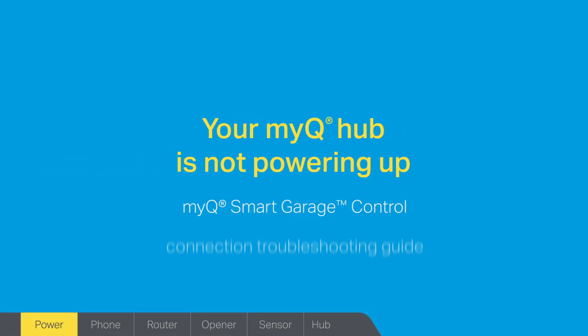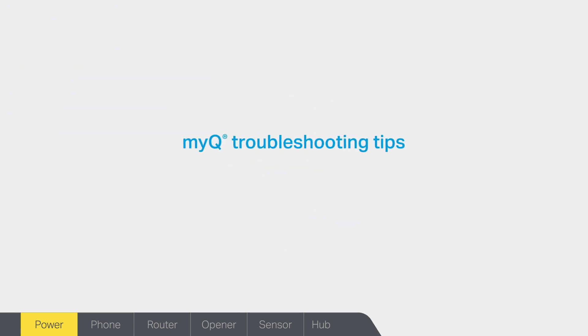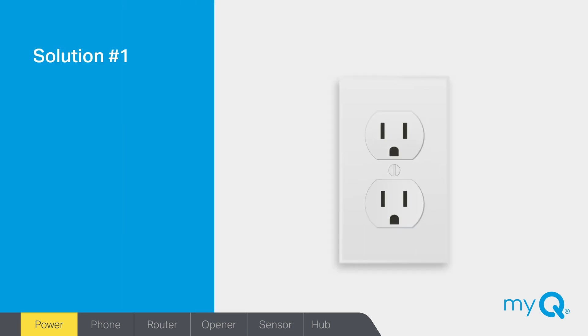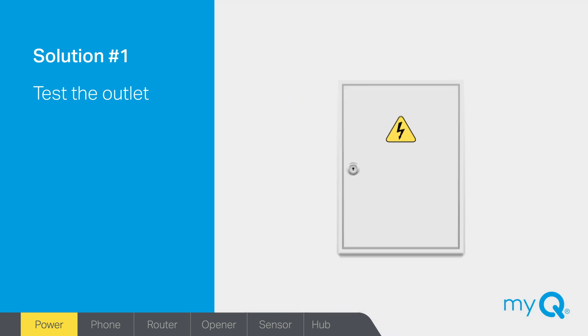If your MyQ Hub is plugged in and none of the indicator lights are on, it's most likely the power source. Here are some quick and easy solutions that can help. Solution number one: does the outlet work? A simple way to test the outlet is to plug in a lamp or other corded device into the outlet. If there is no power, check the circuit breaker.